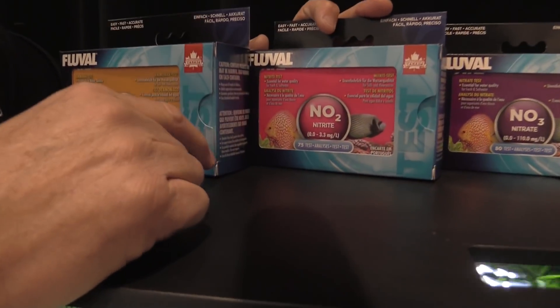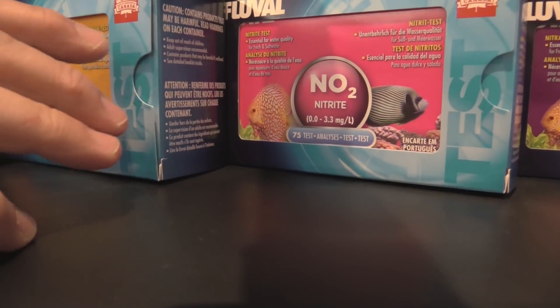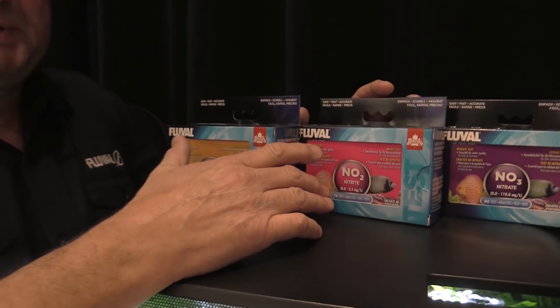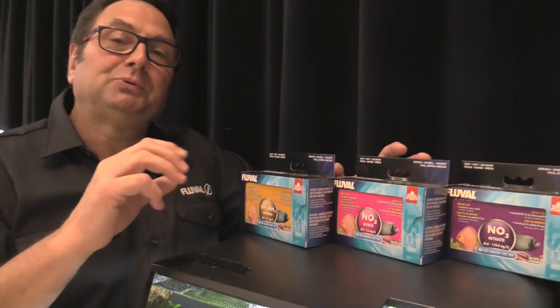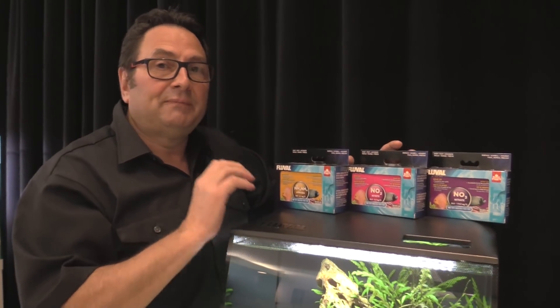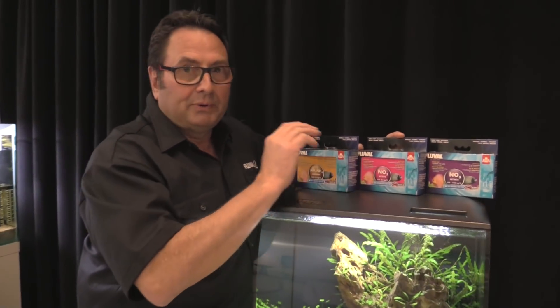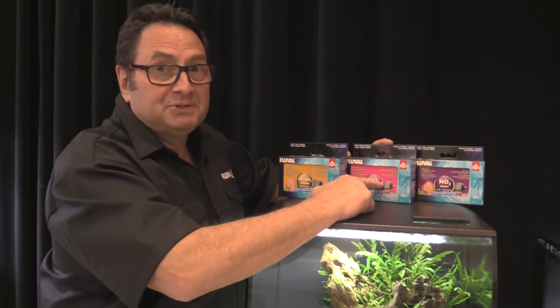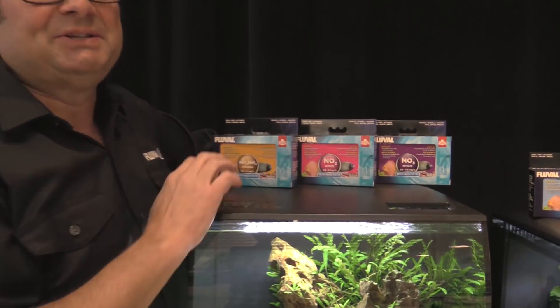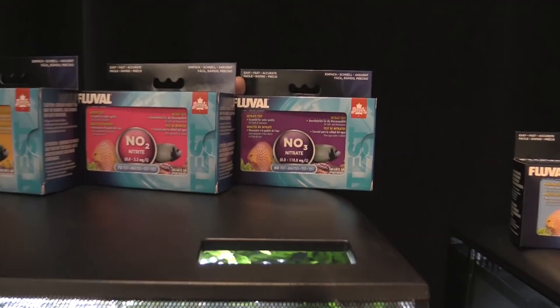Nitrite is the next phase — that's NO2, also a nitrogen compound. It's converted by nitrifying bacteria from ammonia into nitrite. Nitrite is also very damaging to fish. It will actually damage the hemoglobin in a fish's blood, preventing it from carrying oxygen — it is lethal. So this is another test where you want to be reading zero. Any nitrite in your water is not good and needs to be dealt with.